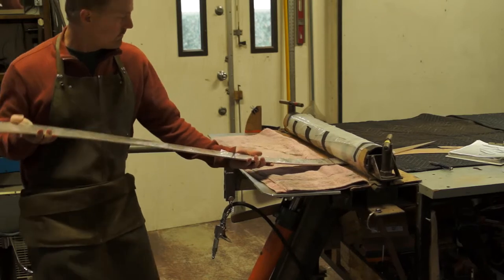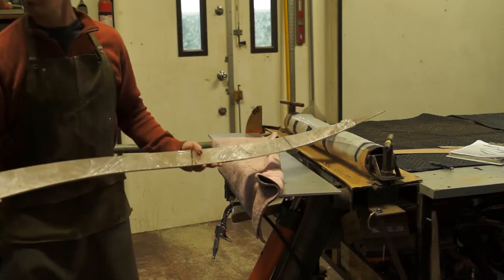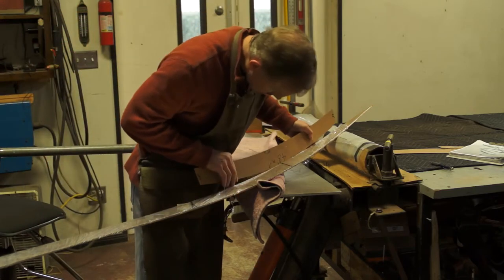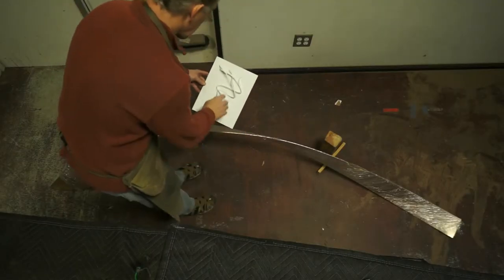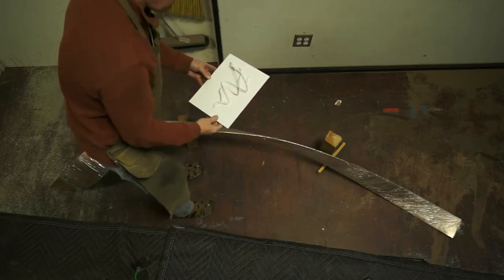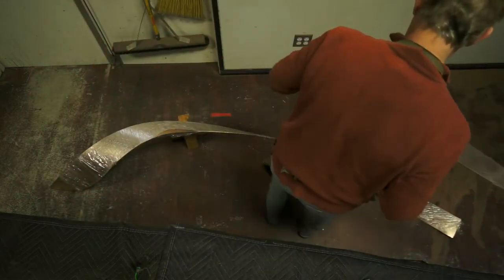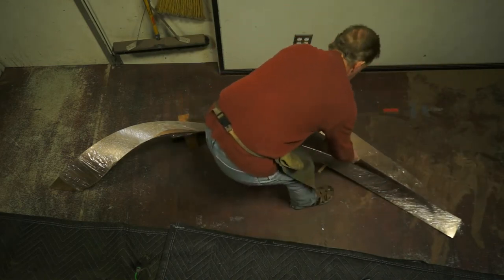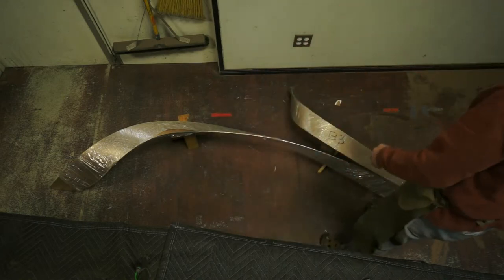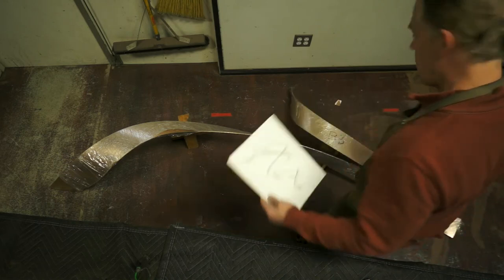Then we can pull it out at various points to check what our radius is — I don't think we're quite there yet. We've already bent these two maquette pieces, so this one is here and this other one goes somewhere over here. It's not quite right but we're getting closer.